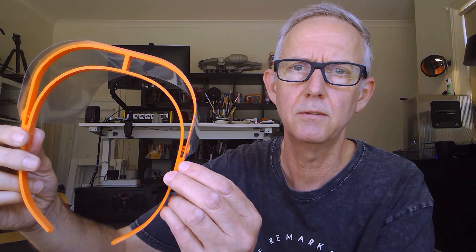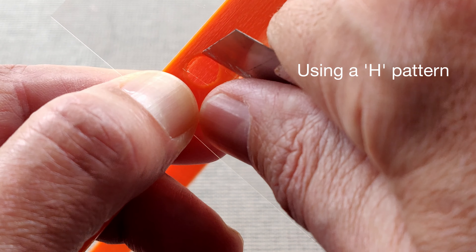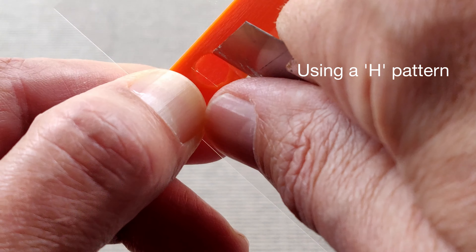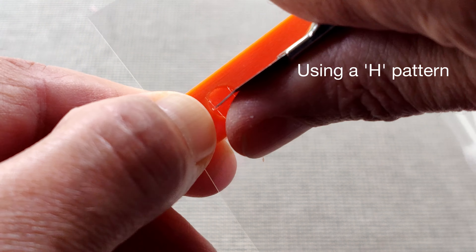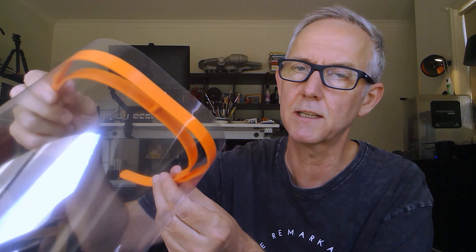There's no clip piece that goes around the outside anymore as it was on the other one. I've just printed these little buttons that just press-clip in through the side here. I punch a hole in the acetate with a scalpel blade — just a couple of cuts in a cross — and then push that little button in. That's locked it on really securely. So I'm very happy with the way it's coming along.